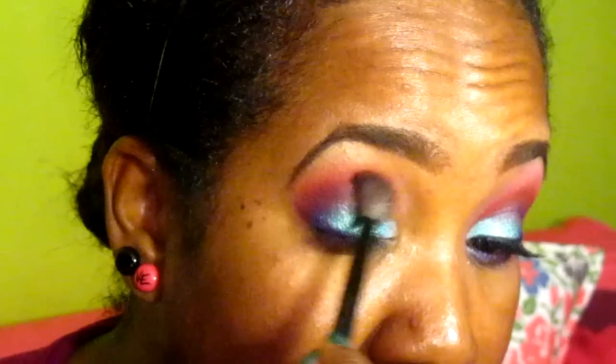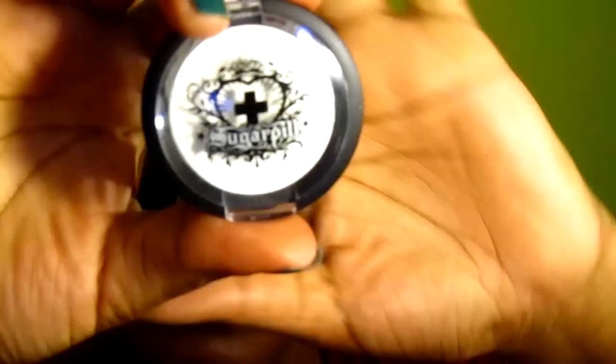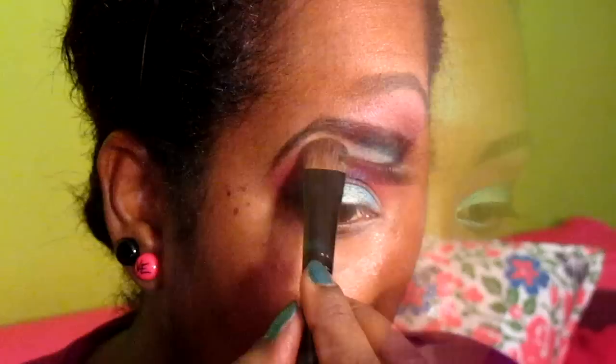As a highlight on my brow bone, I'm going to use Sugar Pill's Takeo — I'm not sure how you pronounce it, but anyway — I'm going to use this eyeshadow from Sugar Pill and apply it onto my brow bone as a highlight.